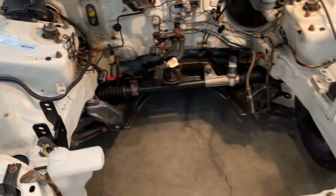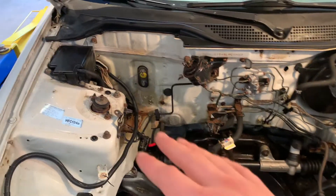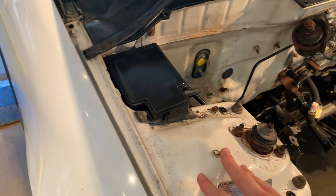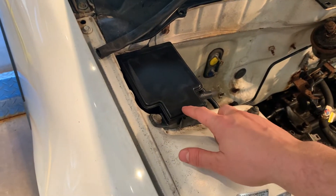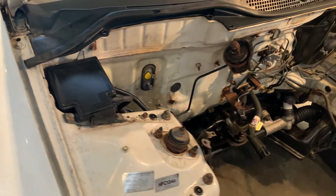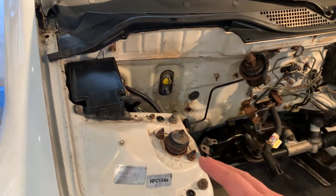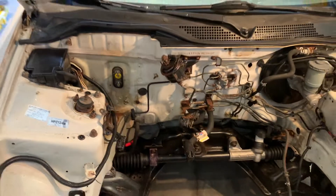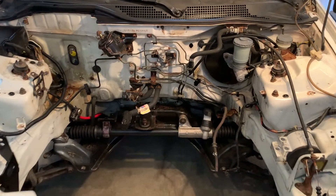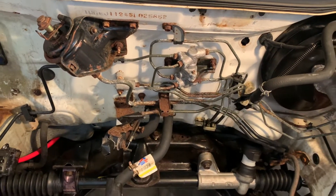I was really happy with how this turned out because once the engine's in you won't really see it. I wanted to relocate the fuse box but I think I'm just going to leave it here - it doesn't look like there's any room for it if you leave the heat and air conditioning in the car. It's more trouble than it's worth. It is black and tucked in the corner, and there are bigger issues to take care of, like all these rusty brake lines.